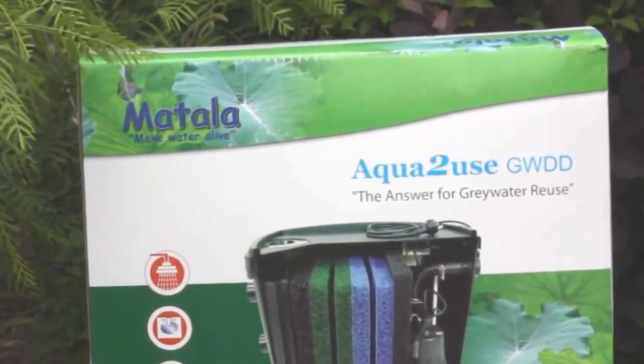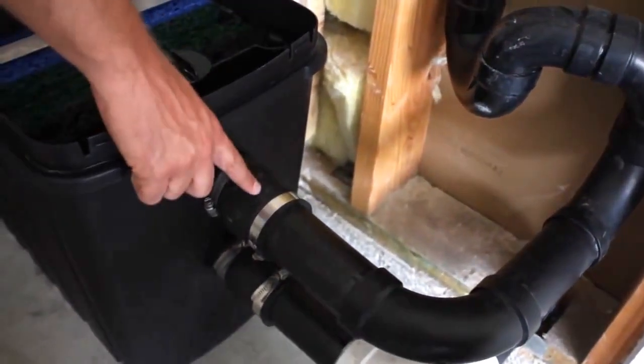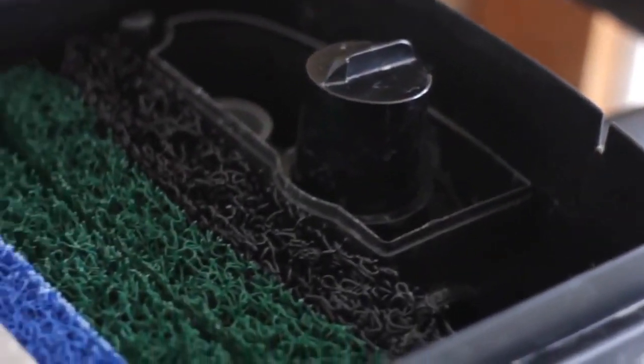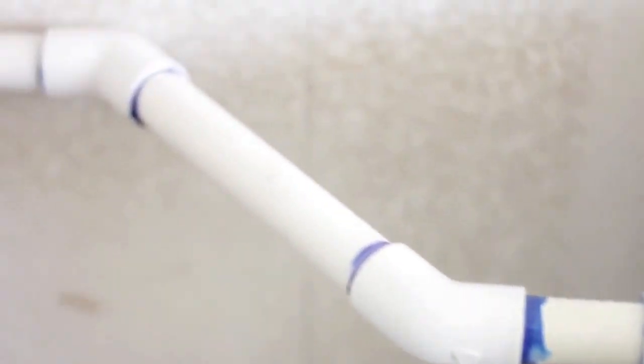This is the Aqua2U's gray water system. The gray water enters the system through this inlet, then goes through several layers of filtration. A pump gets activated when the tank is full, and the water is diverted through the outlet to your outdoor irrigation system.